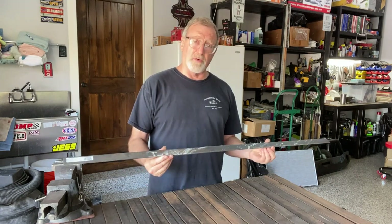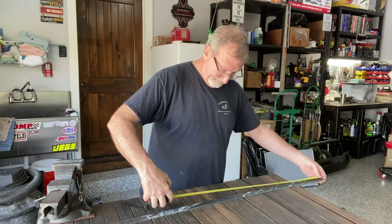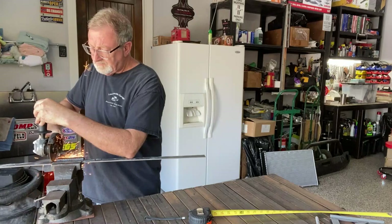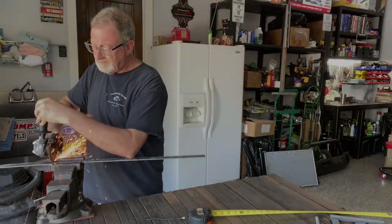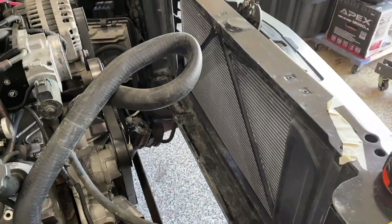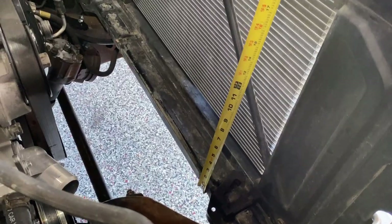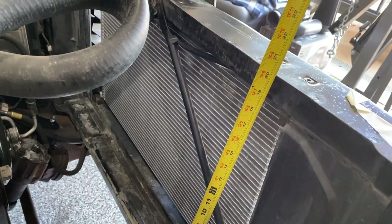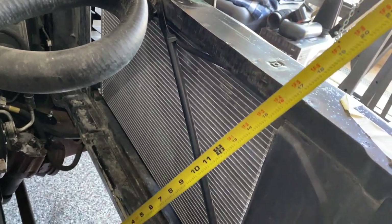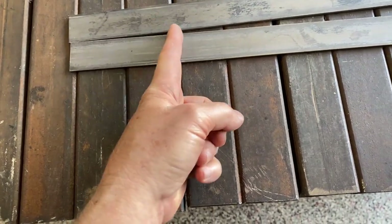Anyway, this is a four-foot strip and we're going to cut it in half. Looking on the inside, the distance from the bottom of that core support to the top is 20 inches. Each strip is 24 inches, so I'm going to bend it four inches over — come in four inches and bend it 90 degrees.